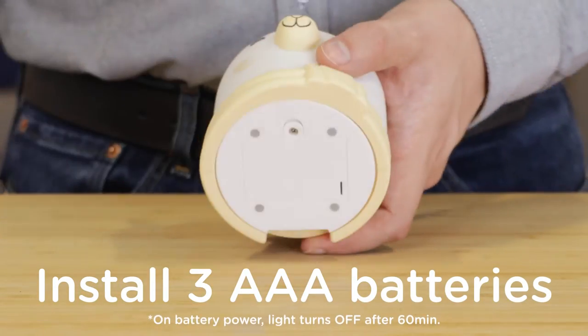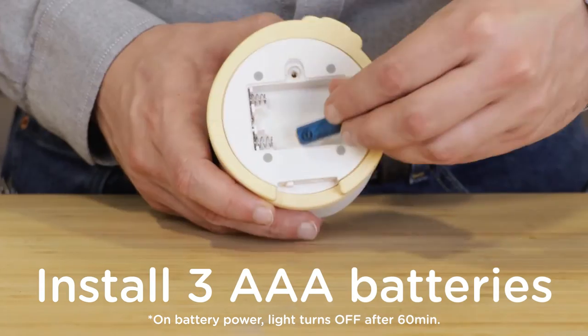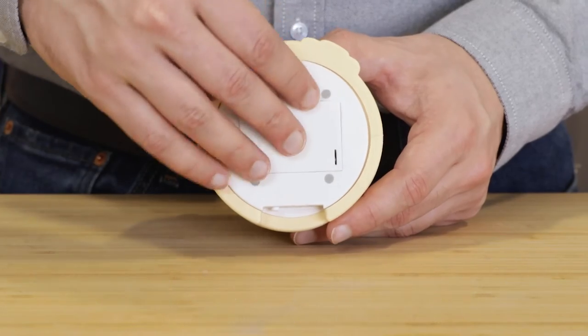For the battery method, unscrew and remove the cover on the light's base. Insert three AAA batteries, noting the polarity, and secure the cover back into place with the screw.